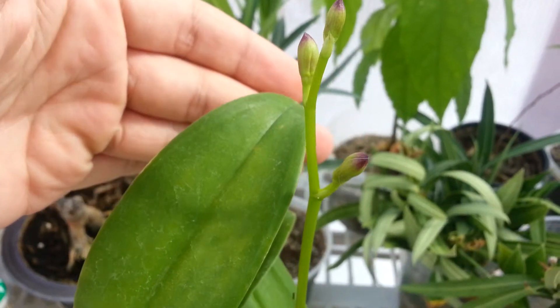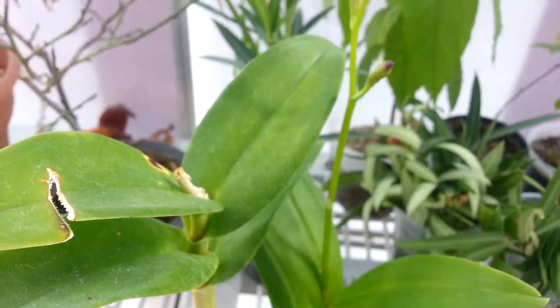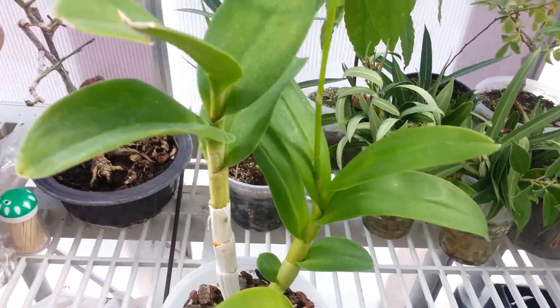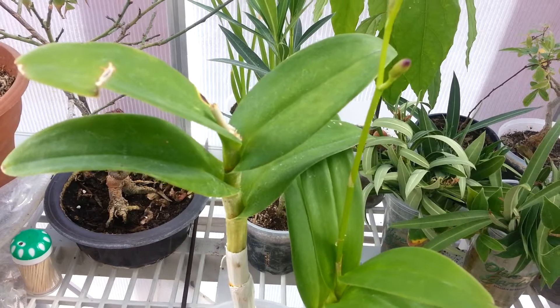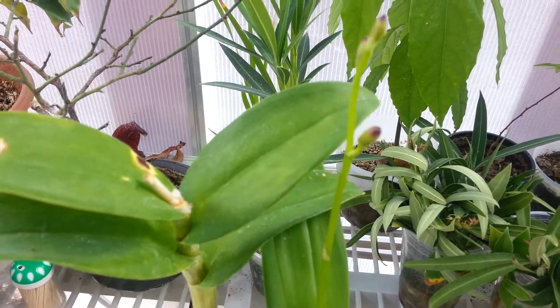Now my other Dendrobium, which flowered, is actually starting to fade away. Most of the blooms are starting to just shrink up and basically fall right off. I think there's like one bloom left, so I'm going to try to salvage that bloom and maybe cross-pollinate.